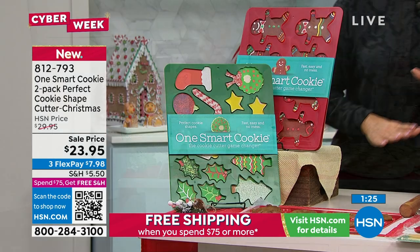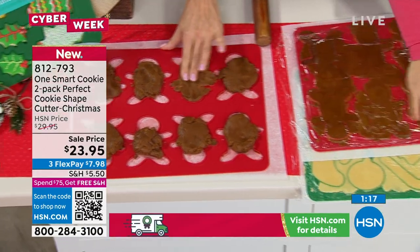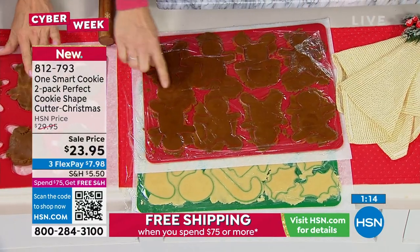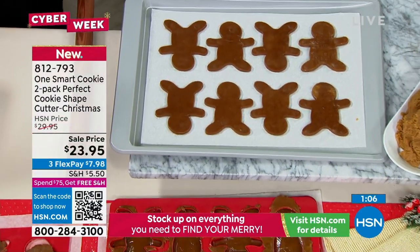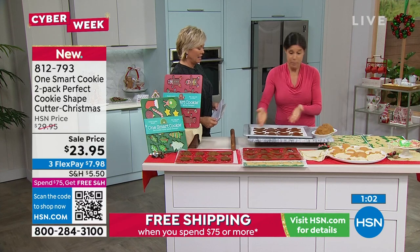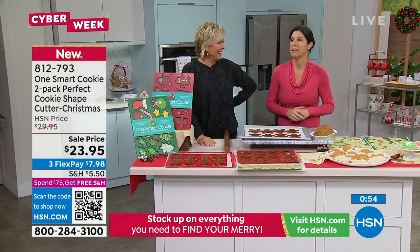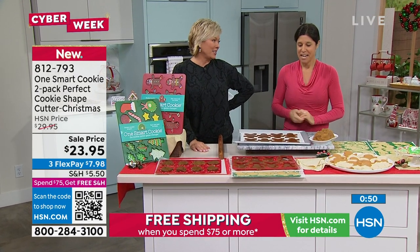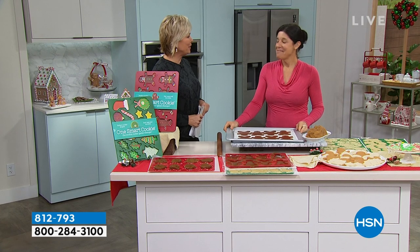The item number is 812793. You fill the cookie cutter, put it on the pan, roll out the dough with saran wrap filling all the shapes, then lift up the cookie cutter and press gently so the cookies fall out onto the pan. Slide it onto parchment paper and right onto the pan. The inventor came up with this idea when her daughter was three — now she's 19 and in college. Dreams come true with hard work and persistence.